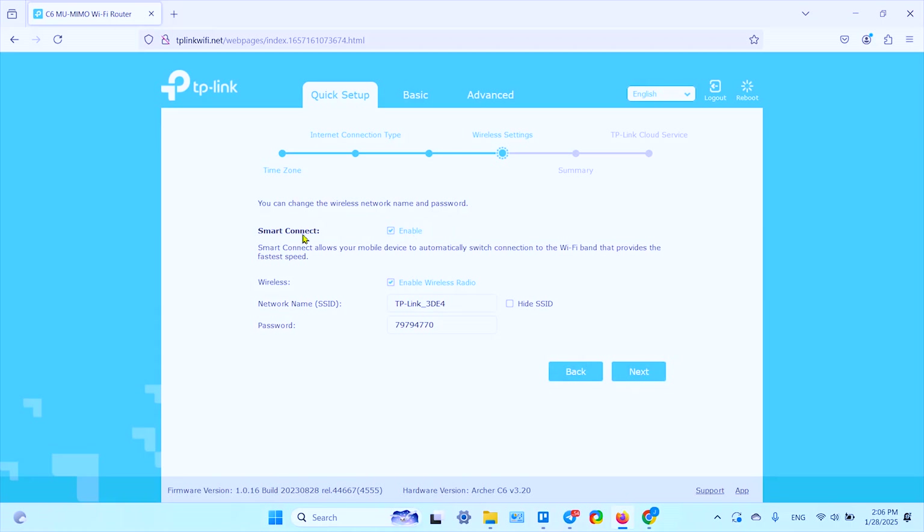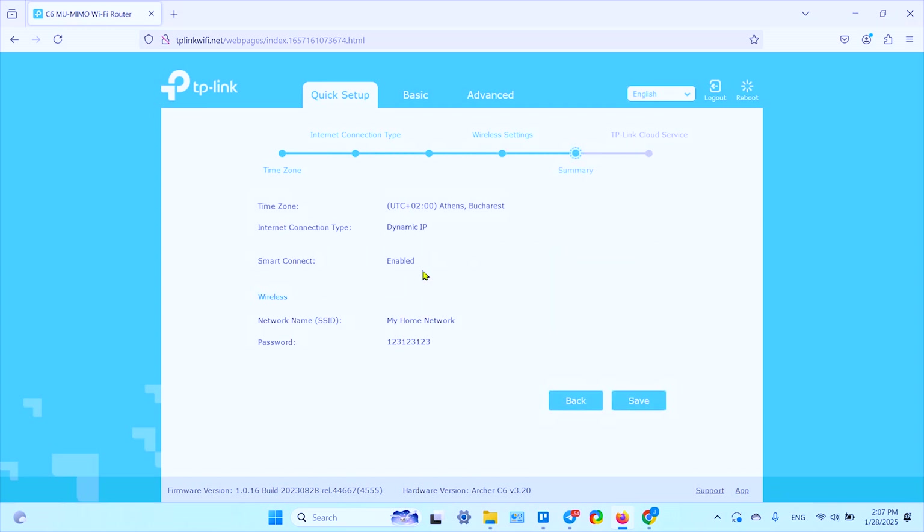I prefer to leave Smart Connect enabled. Now create your network name and password. You don't need to hide the SSID unless you want to prevent people who don't know the network name from finding it. The summary screen shows your network name, password, connection type, and that Smart Connect is enabled. Click 'Save' and wait a moment.